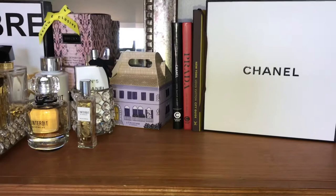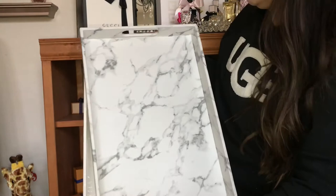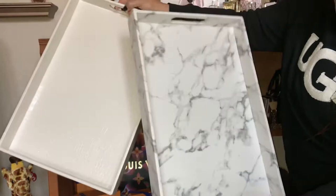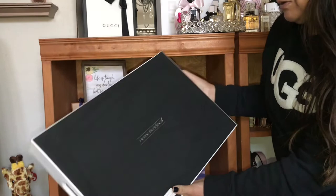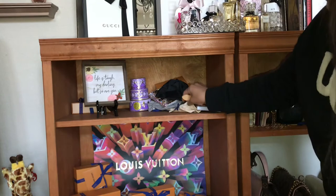I got the trays in yesterday — I got two different colors. They're a pretty big size but not really well made; they'll serve the purpose though. I got them from Amazon, they're called Home Redefined. I'm going to go ahead and start clearing out this area and put everything back in place.